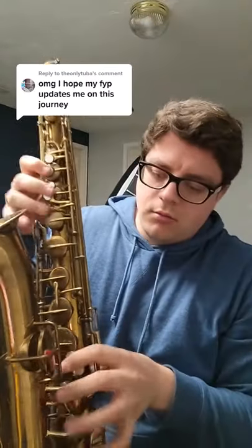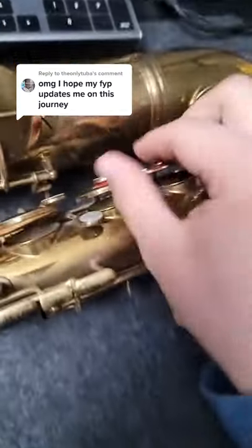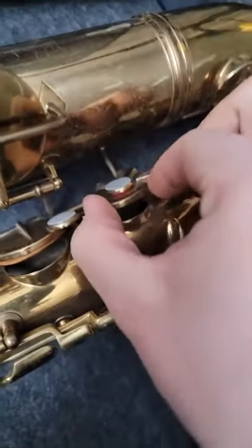Here's an update on the 100-year-old saxophone that I'm trying to fix. It's missing a lot of pads, and the ones that it has are in pretty bad shape. Some of them come out on their own. So I'm going to need to re-pad the saxophone.